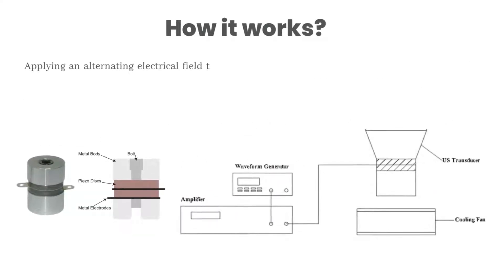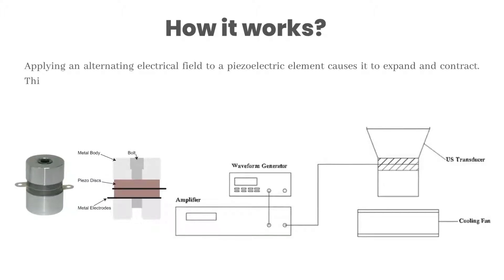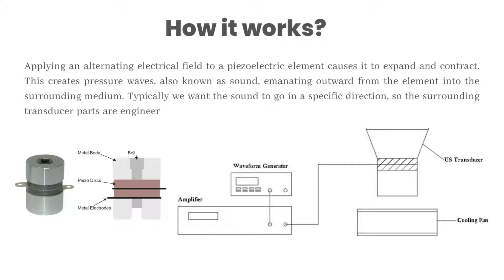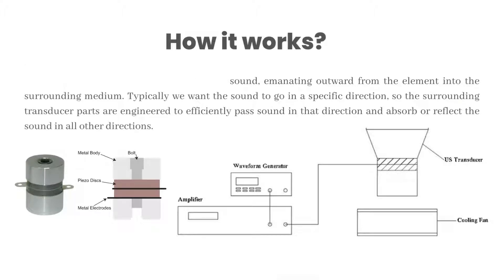Applying an alternating electrical field to a piezoelectric element causes it to expand and contract. This creates pressure waves, also known as sound, emanating outward from the element into the surrounding medium. Typically we want the sound to go in a specific direction, so the surrounding transducer parts are engineered to efficiently pass sound in that direction and absorb or reflect the sound in all other directions.